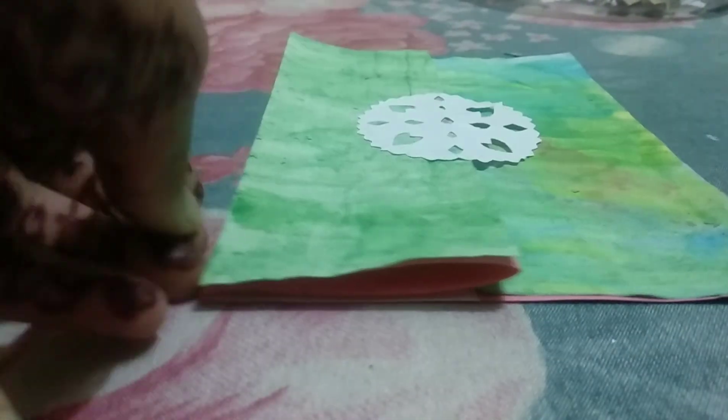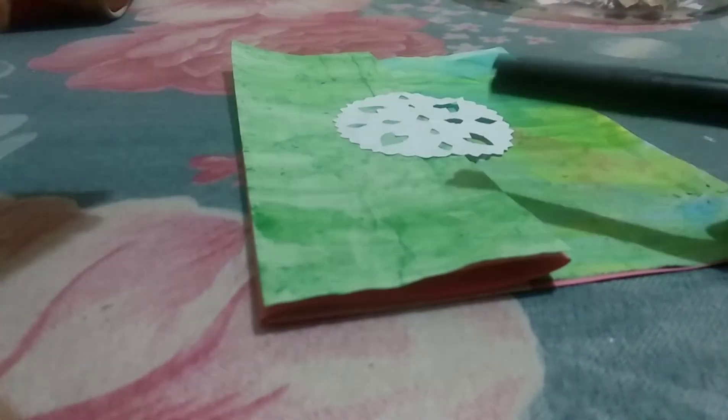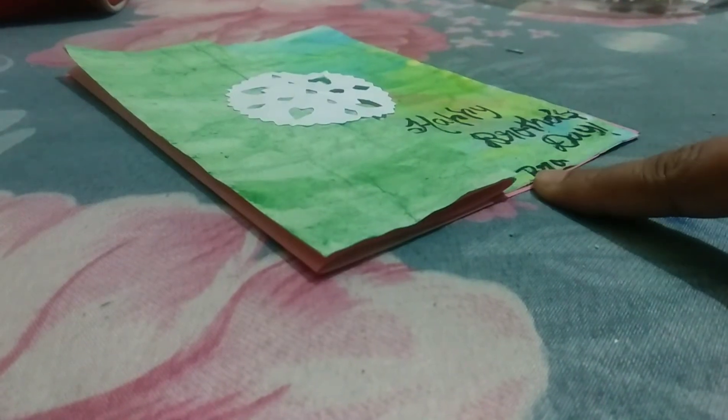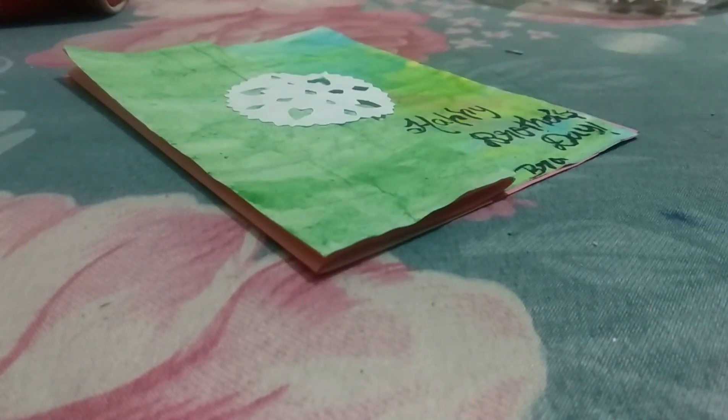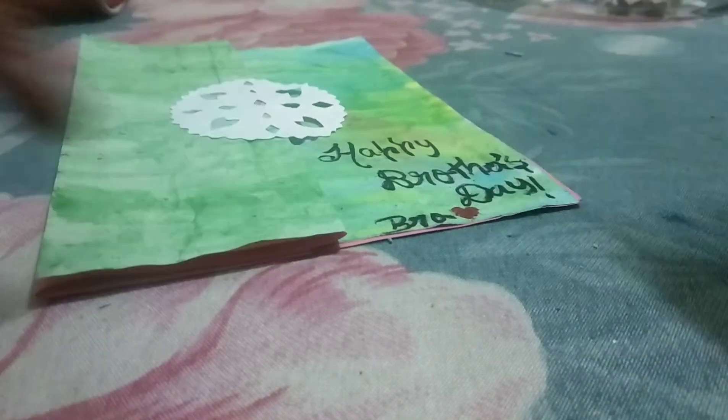Now I'm taking my brush pen — you can use a stick pen, any other pen, or any marker. I'm writing 'Happy Brothers Day Bro.' You can use paints also. Now I'm taking my red color brush pen and drawing a small hat decoration, like this.